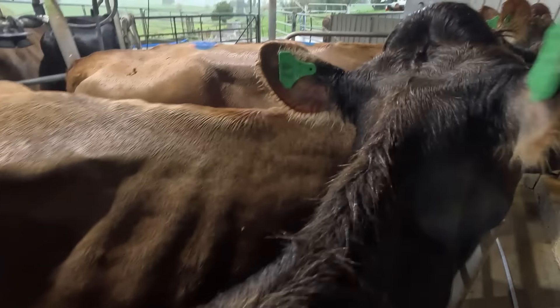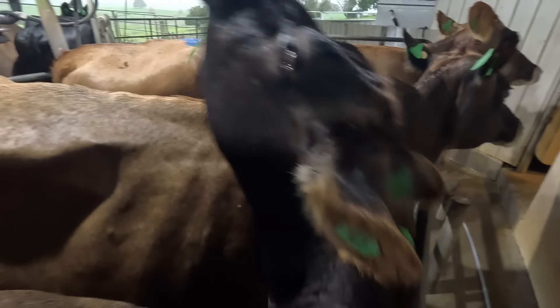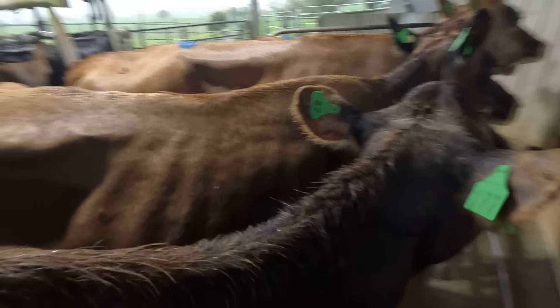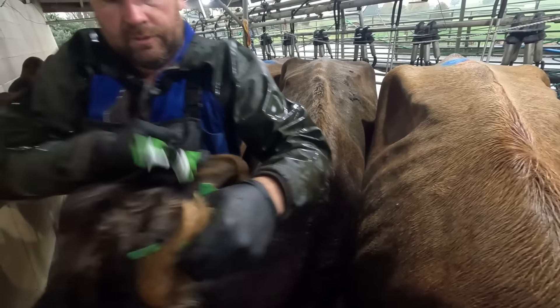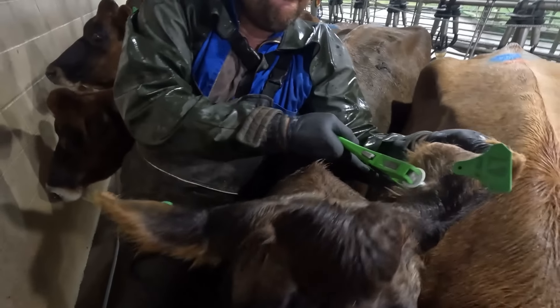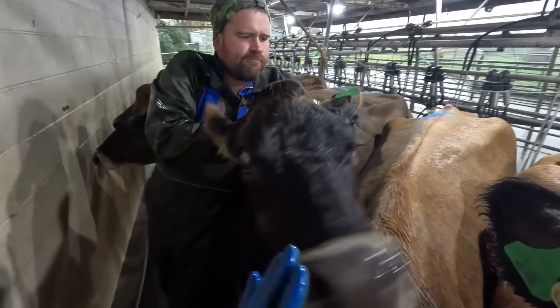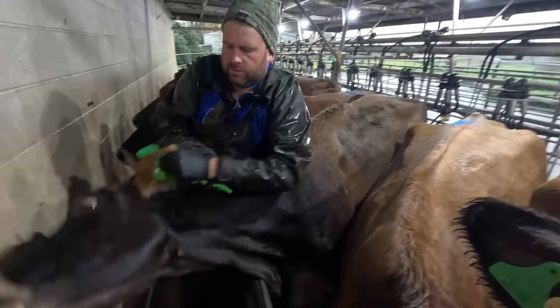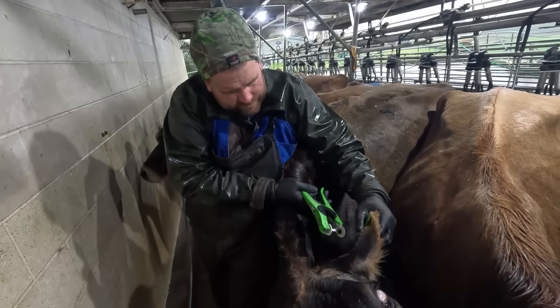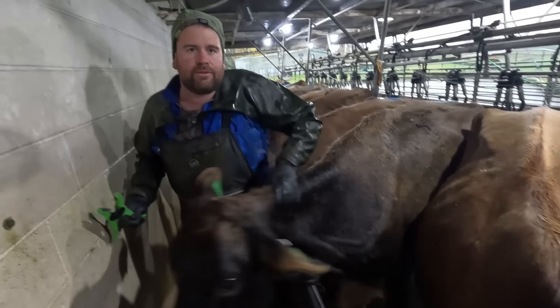What I'll try to do is find where her last tag was — I think it was that left ear — so I'll try and stick it through the same hole.